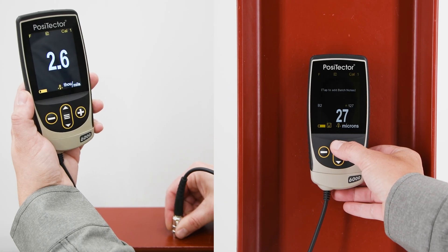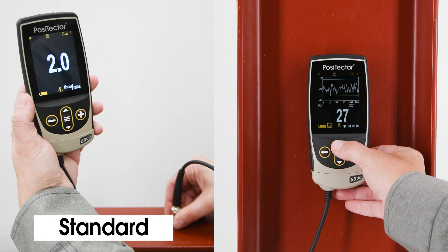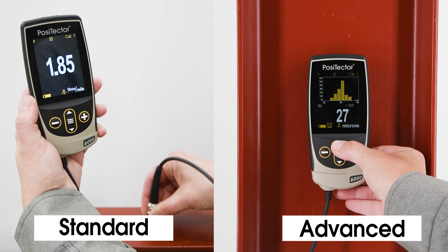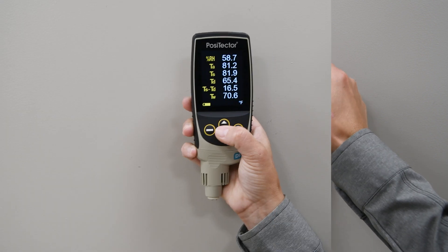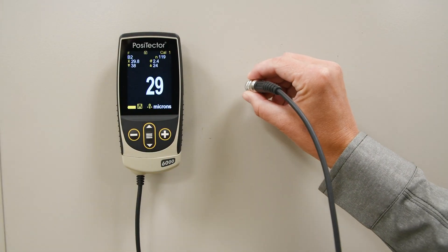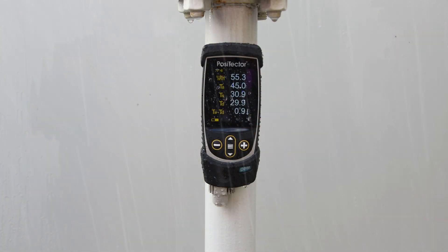The PosiTector gauge body is available in either standard or advanced models. All models feature a large touchscreen display, easy-to-navigate menus, internal memory, and an IP65-rated enclosure.